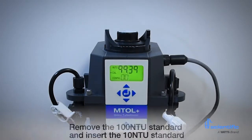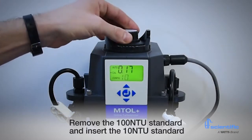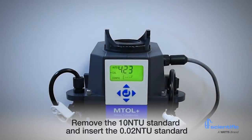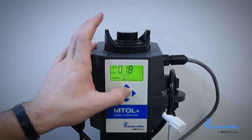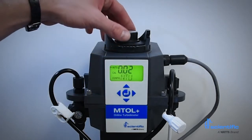Next, remove the 100 NTU standard and insert the 10 NTU standard. Press the center button. The display will count down 60 seconds and then display 0.02. Remove the 10 NTU standard and insert the 0.02 NTU standard. The display will count down 30 seconds. The calibration is now complete. The MTOL Plus will automatically enter the auto mode for routine turbidity measurement.